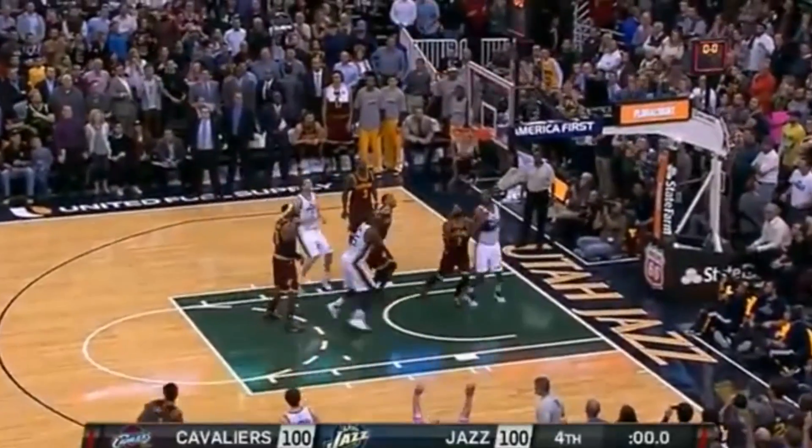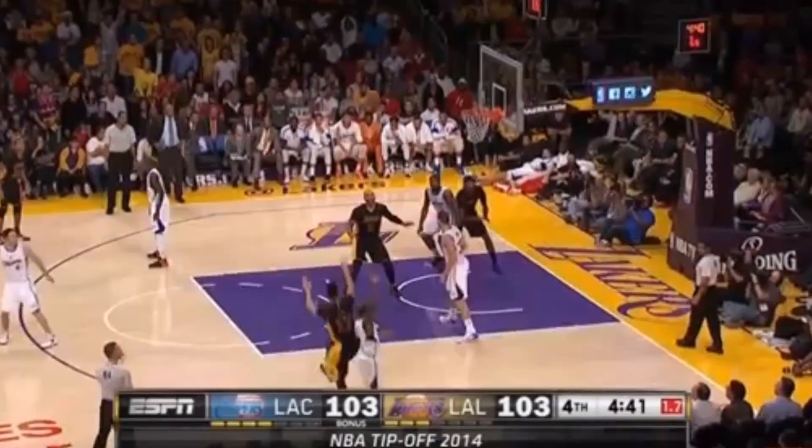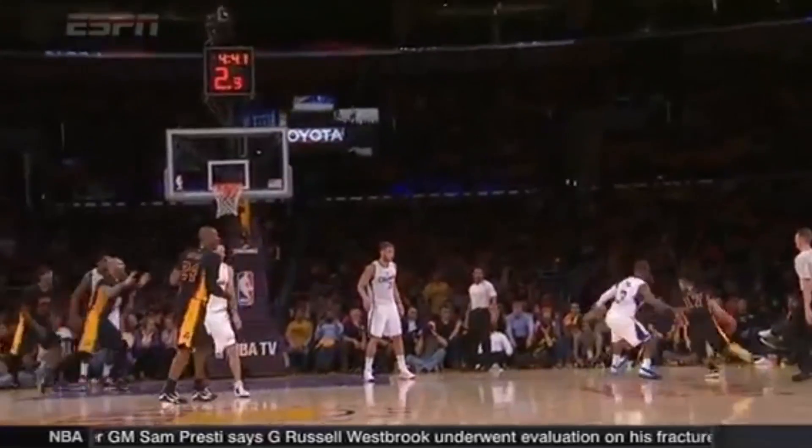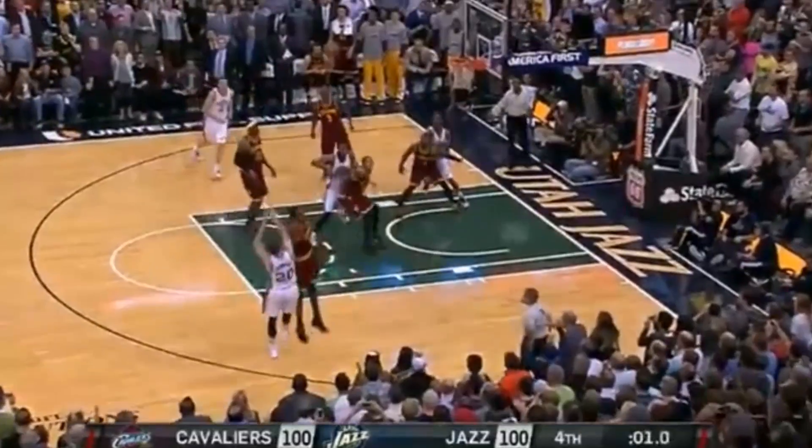Looking at jump shot footwork today — a couple of rotational jump shots by Gordon Hayward for a game winner and Jeremy Lin for the lead in the fourth quarter. A couple of clutch shots. I recently did a shot that Kobe shot like this and a shot that Dwyane Wade shot like this.